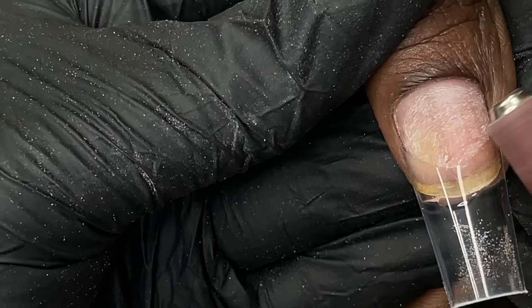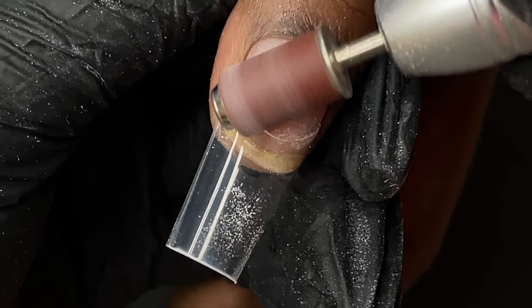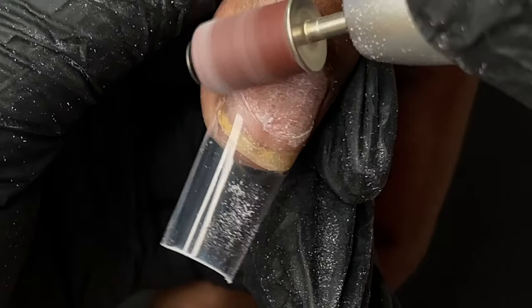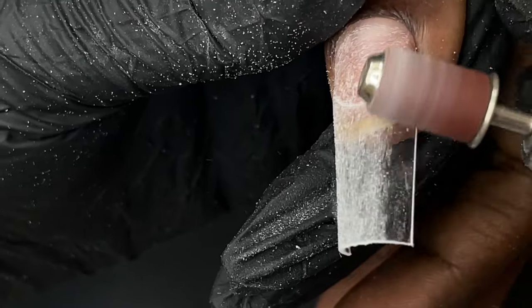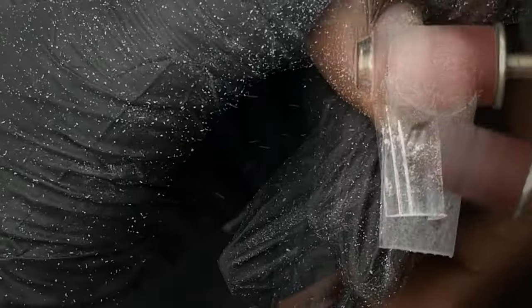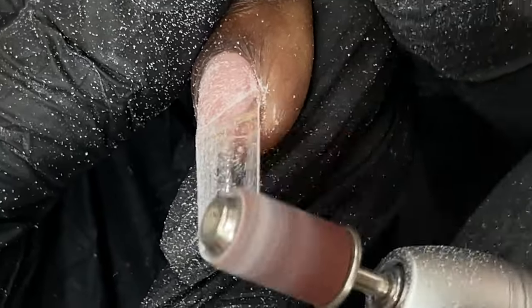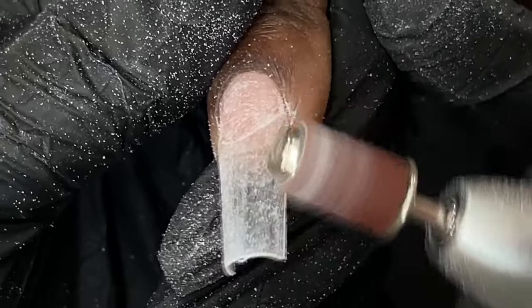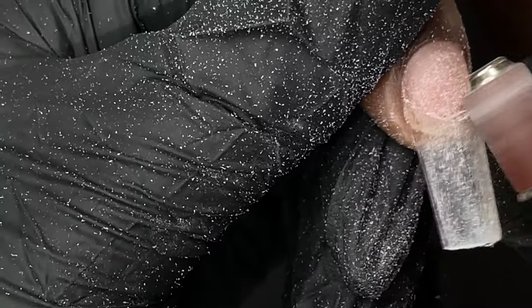After trimming the length, we need to blend the tip with the natural nail plate. I'm using a sandband on my electric file, but the same thing can be done with a 180 grit hand file. Make sure you're not over-filing into the nail plate — all you're doing is lightly touching where the tip is attached and blending it so you can't feel that break point. Run your finger over the attachment area and you should not feel where the tip is joined. Once blended, clean the nail plate and then apply dehydrator and primer.